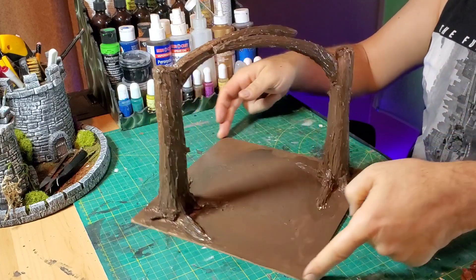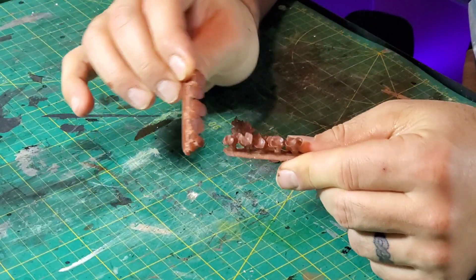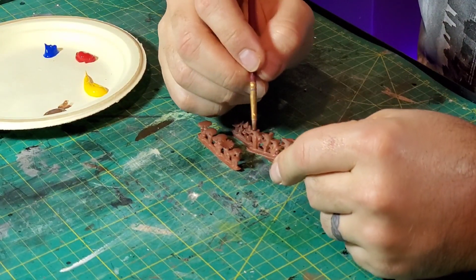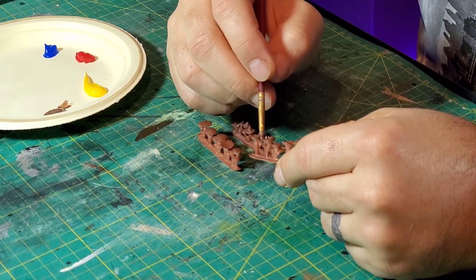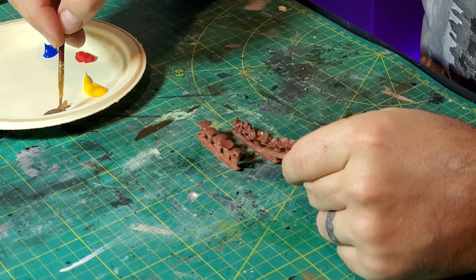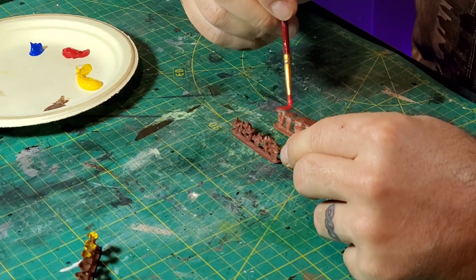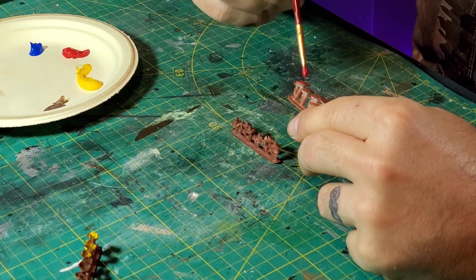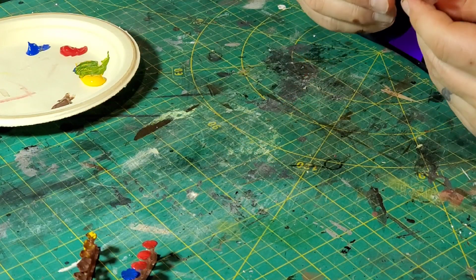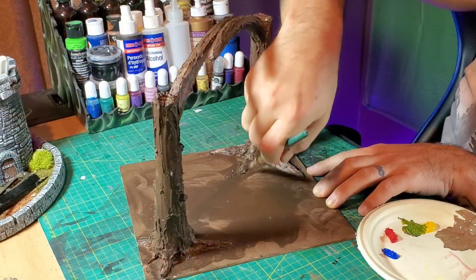Setting this aside to dry, I went to work on the mushrooms that I 3D printed. I wanted a bunch of mushrooms to come out of the ground right by the roots of the trees — it's going to give it more of a fantasy look. I painted them up nice and bright in blue, yellow, red, and brown, then added white spots on top for a little extra kick. They look really cool especially against the dark bark.